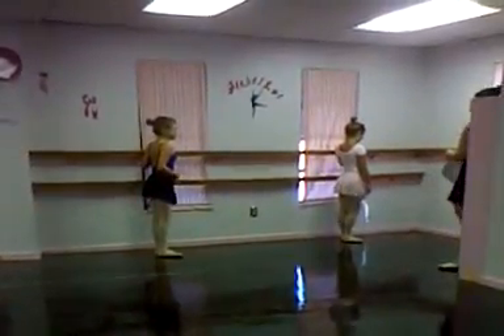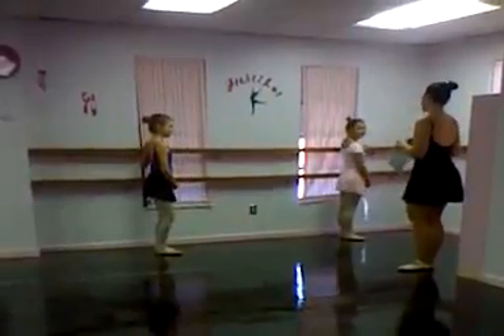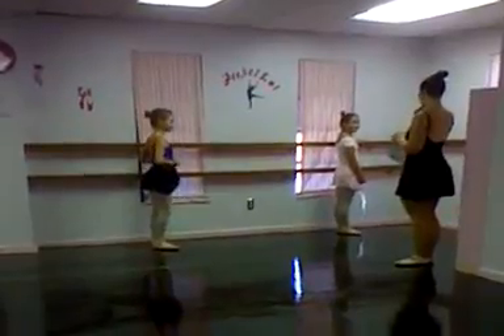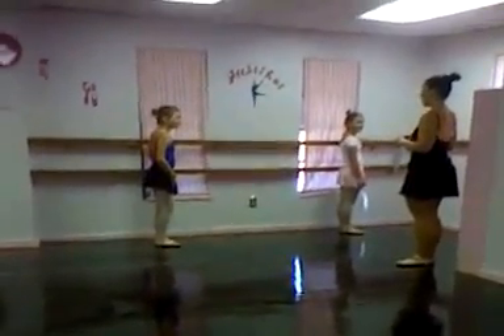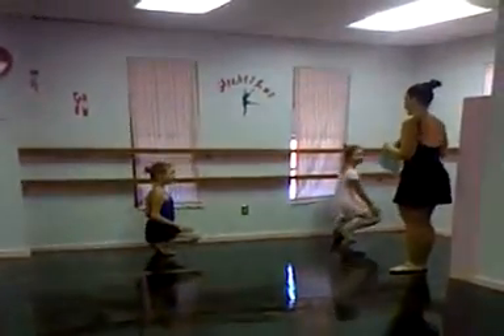Who can show me demi-plié? Very good. A demi-plié is a small or a half bend. And who remembers the grand plié? Big bend — all the way down. Very good.